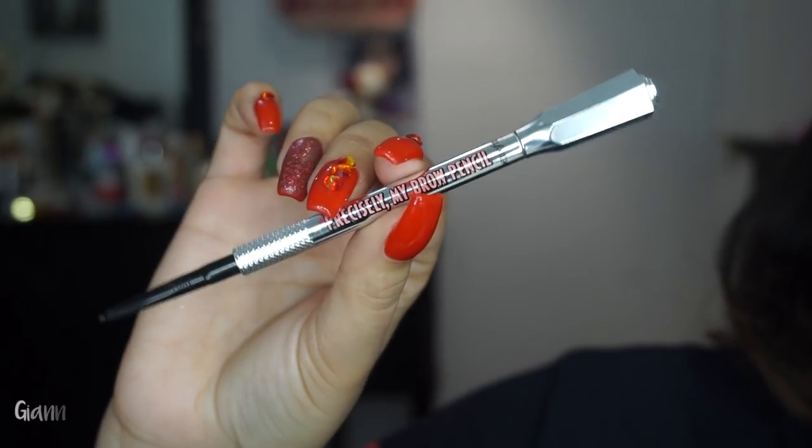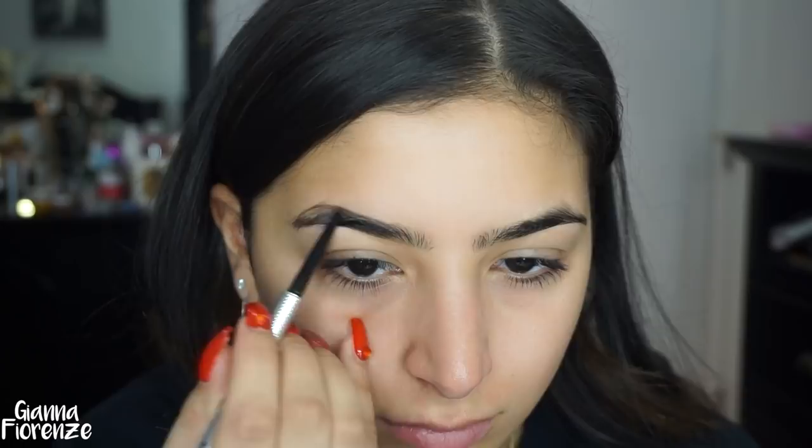Hey guys, welcome back to my channel! We're jumping into brows, and if you've been watching me for the past couple months, you know that I've been obsessed with this brow pencil by Benefit — the Precisely My Brow Pencil in shade 5.